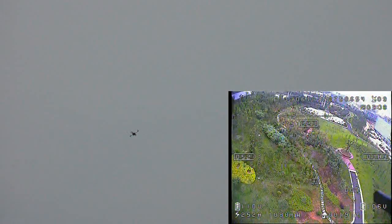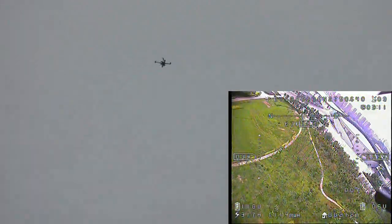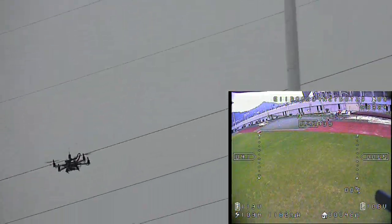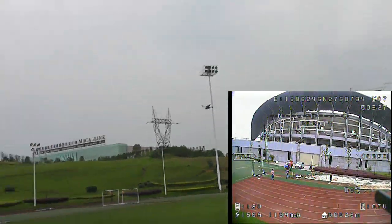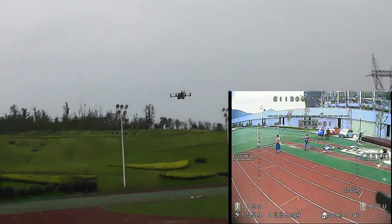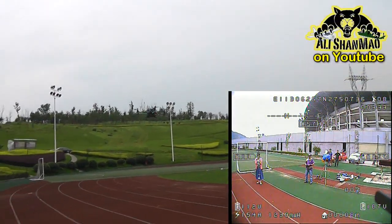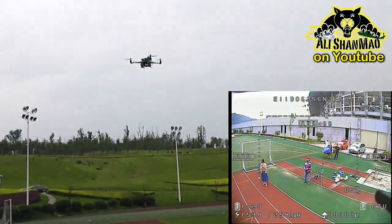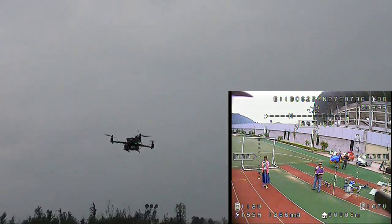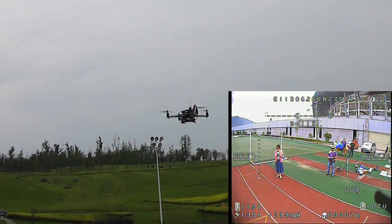I'll see you in the next one. I'm trying to land now. We still have much, much battery actually. How many minutes I'm flying for? 440. I still have 11.2 volts. That's the engine battery. And audio video 10.7. So I still have, I think, 4 or 5 more minutes battery.